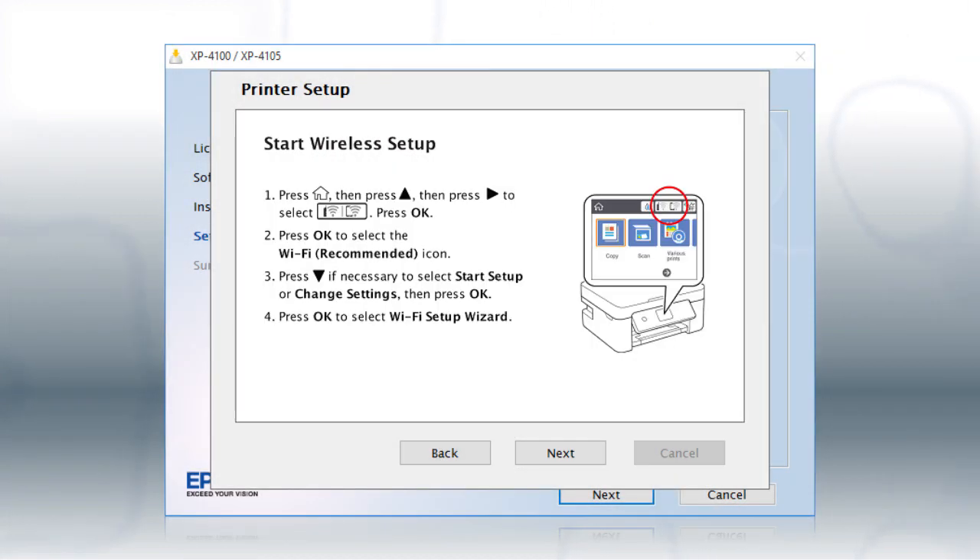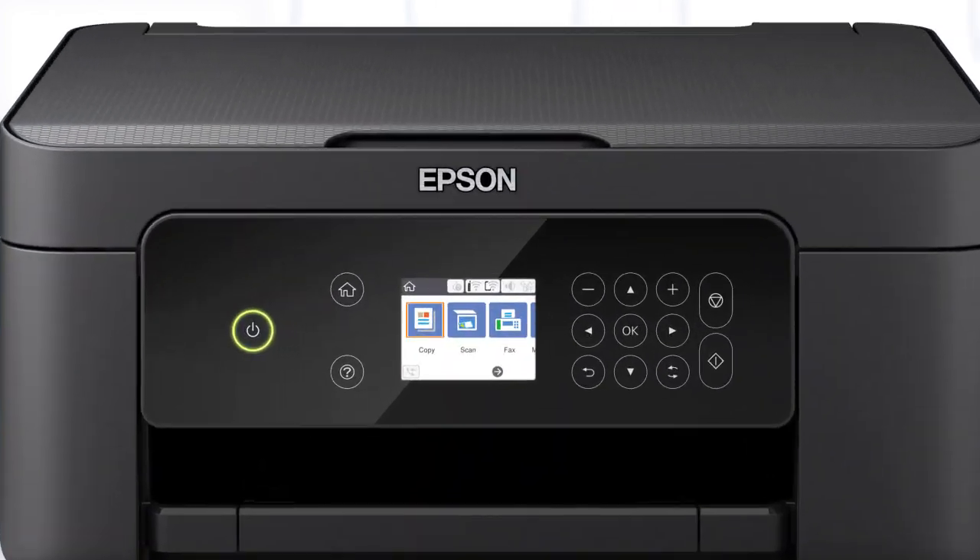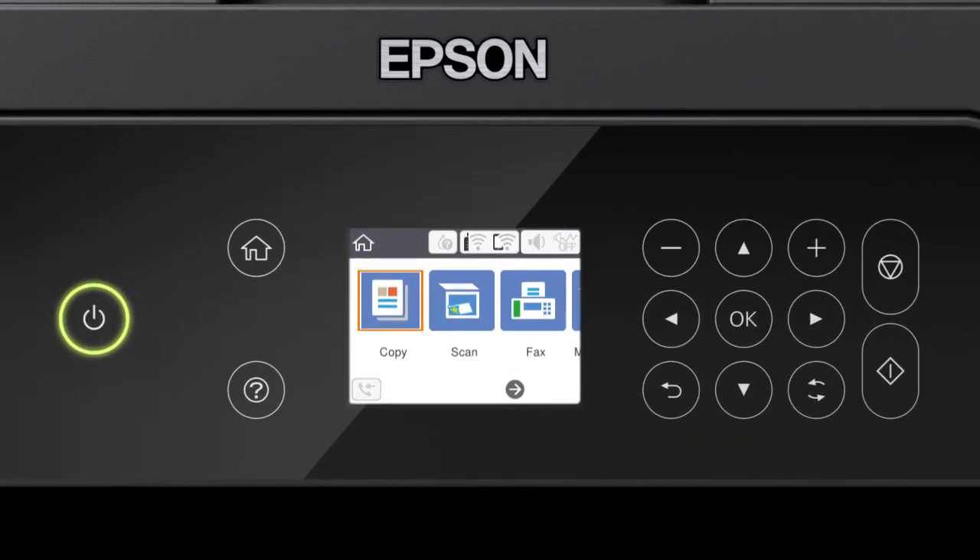When you see this screen, look at your printer's control panel. Press the Home button, then press the up arrow button and the right arrow button to select the network icon. Then press OK.